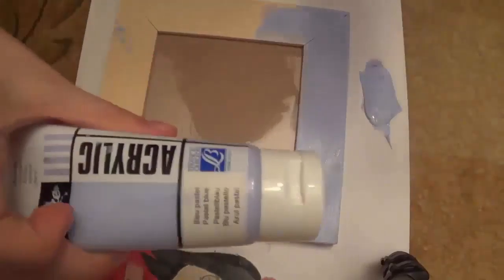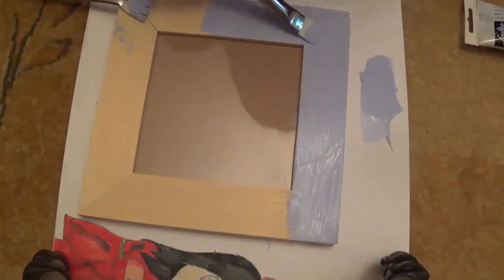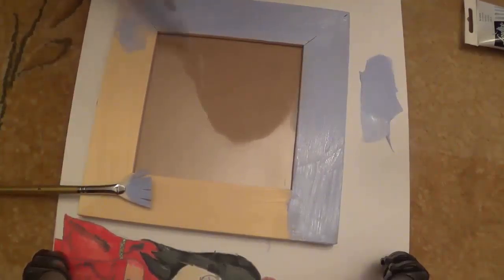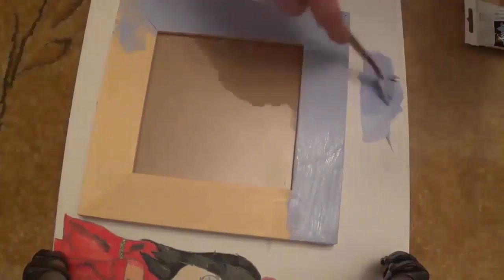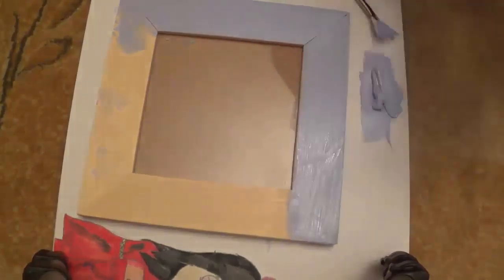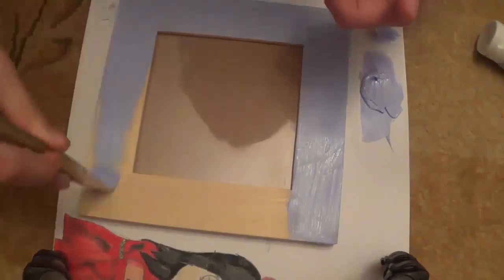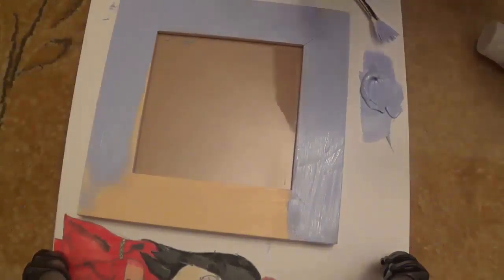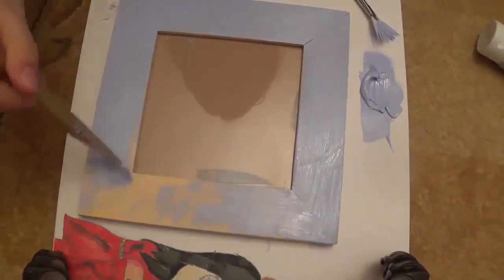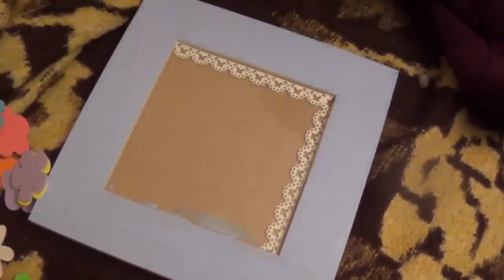Today I'm going to make a frame with acrylic paint. I have two kinds of brushes and I'll just paint this frame with acrylic paint. Then you'll see the magic. Now we will put some lace on the frame.